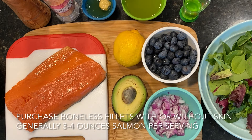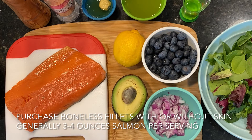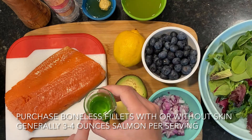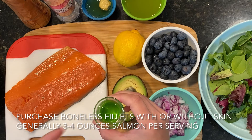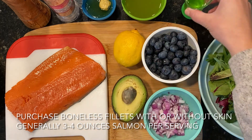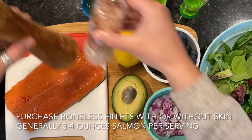For the salmon you'll want about three to four ounces of boneless filet per serving. You can either purchase skinless or with the skin on, which is what I have here. It's generally less expensive to purchase with the skin on and then remove it yourself or cook it with the skin on — it's totally your preference. To sear the salmon we're going to use one to two tablespoons of cooking oil. I have avocado oil here because it works really well with high heat. You could also use canola or regular olive oil, and then just some salt and pepper to taste.